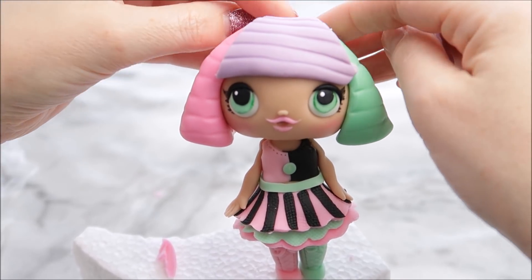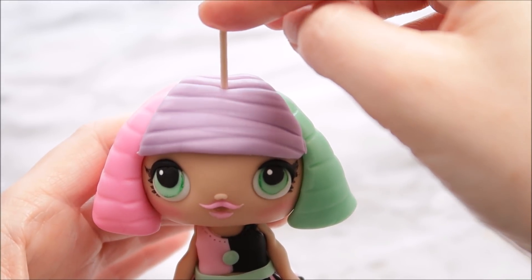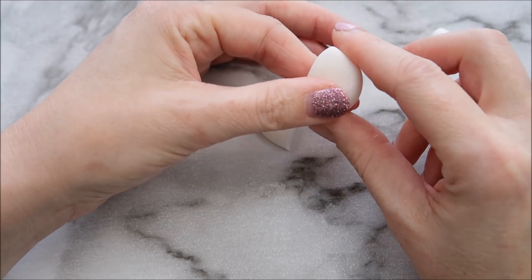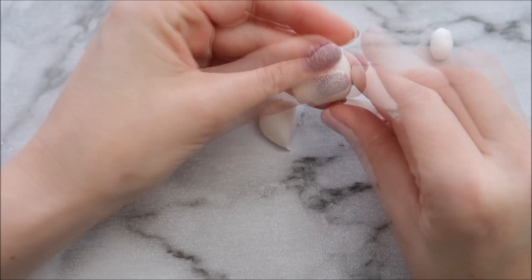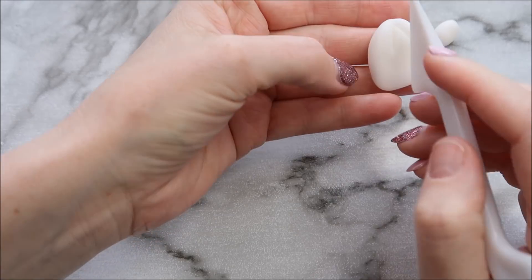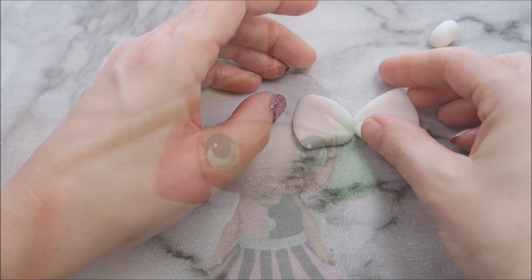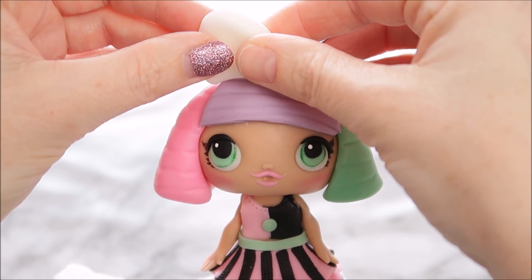I'm just going to insert a cocktail stick down the center of the head. It is a really top-heavy cake topper and we're going to add a bow on top of the hair as well, so it's just to give it added support — you can always take it out once the topper is fully dry. To create a bow for the LOL cake topper, we're going to use two pieces of white fondant and shape them into kind of a sideways triangle. Secure those on top of her head with a little bit of water, then take a tiny ball of white fondant and place it in the center of the bow.